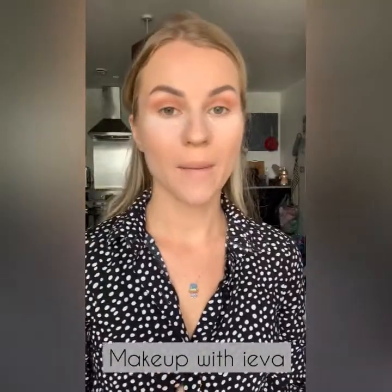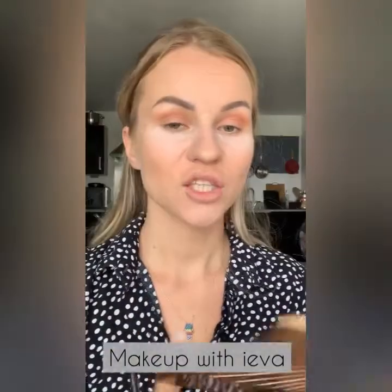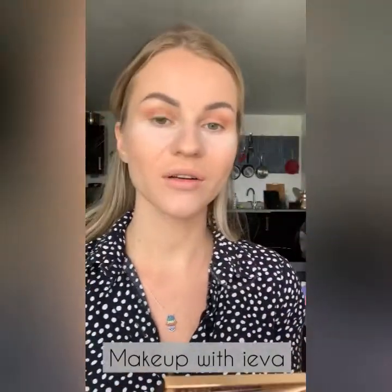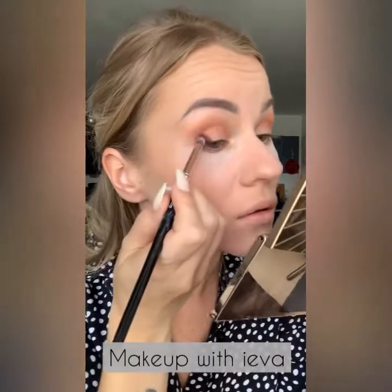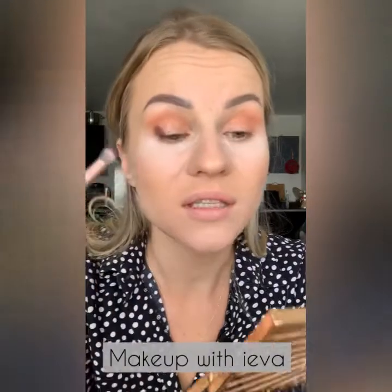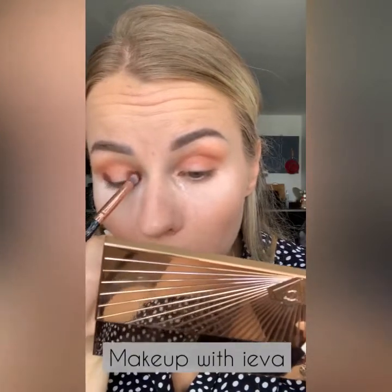Now that I've done my base color I'm going to go with a more intense shade in the inner corner and outer corner, blending it to create a halo eye. The shade I'm going to use is a more burgundy brownish color. I'm creating a really intense pigment on this side and then the same on the other.